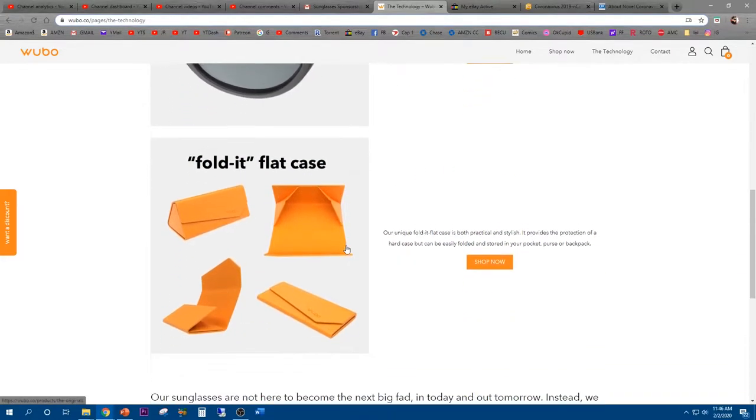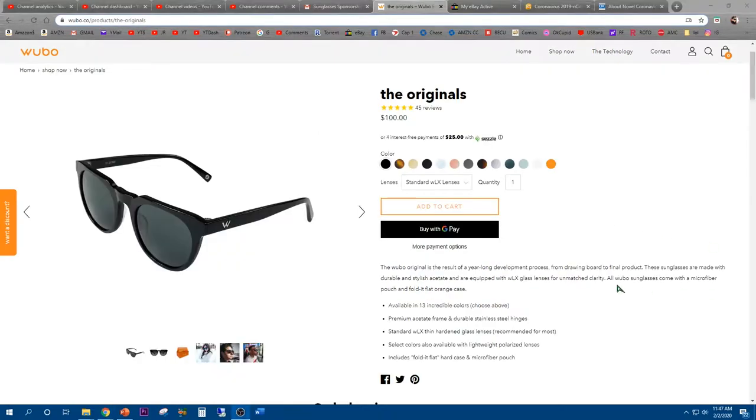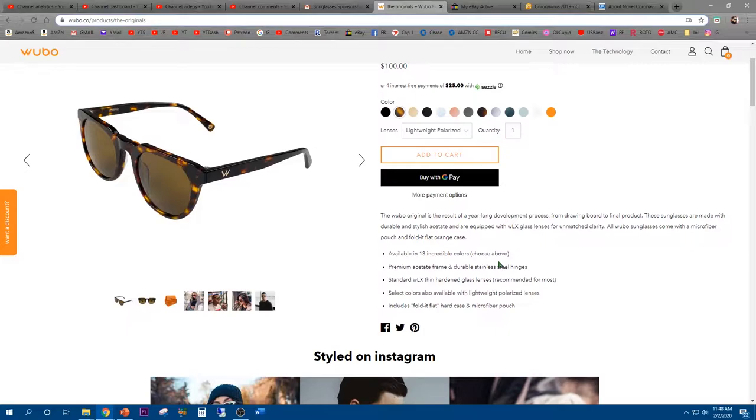It comes with an awesome case too. In case you are wondering about the price, the original ones start at $100 with the standard WLX lens. You have all these different colors to choose from — that's a lot of selection. And if you go with the lightweight polarized lenses, it's also about the same price, available in 13 colors.